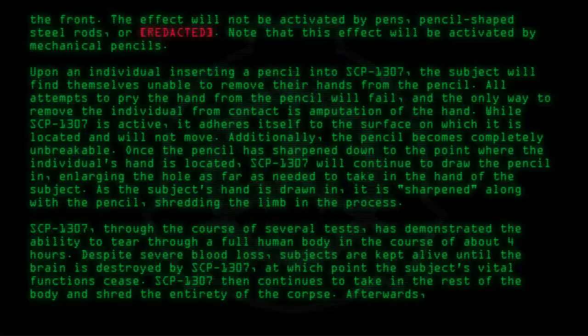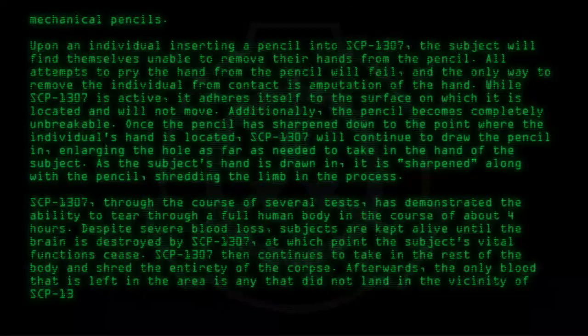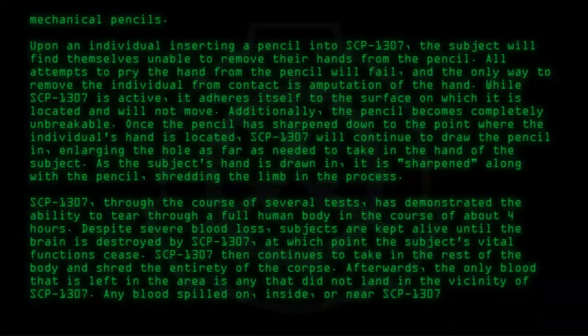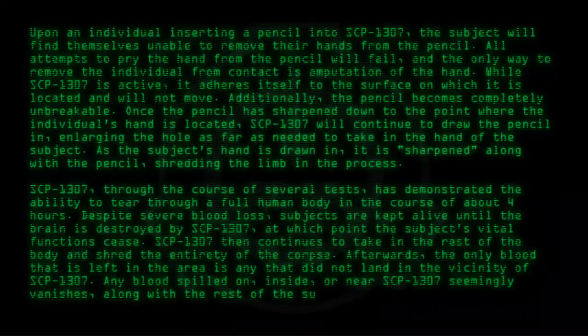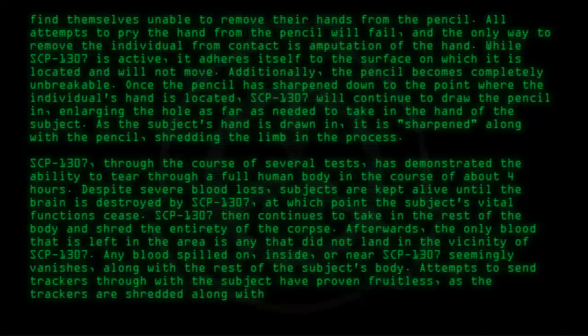Afterwards, the only blood left in the area is any that did not land in the vicinity of SCP-1307. Any blood spilled on, inside, or near SCP-1307 seemingly vanishes along with the rest of the subject's body. Attempts to send trackers through with the subject have proven fruitless, as the trackers are shredded along with the individual.